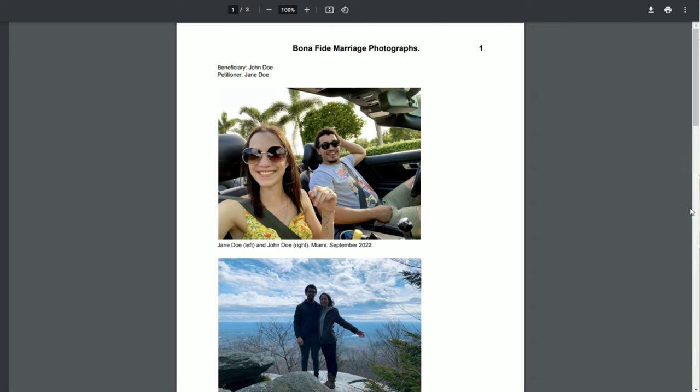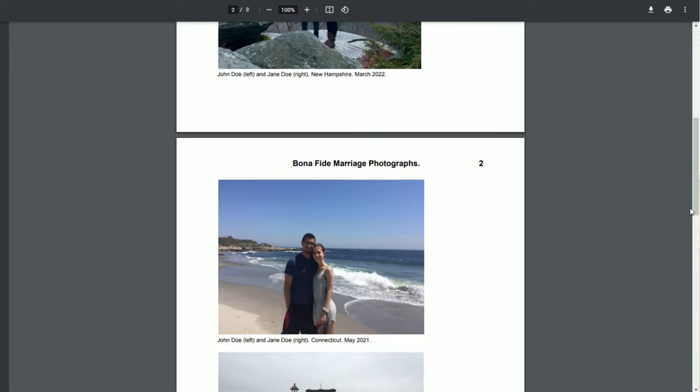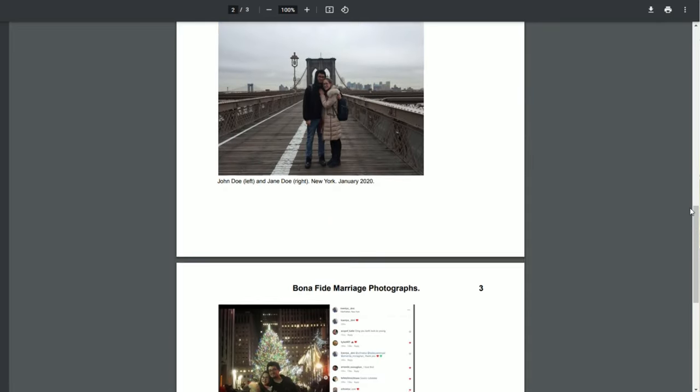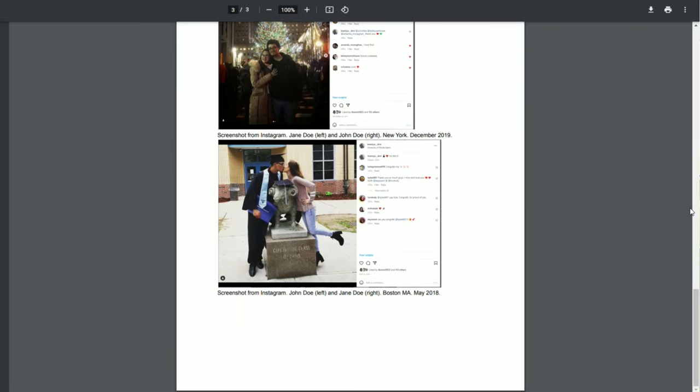On the screen I will demonstrate a sample idea: under each photograph you can annotate what exactly the photo reflects — who is in the photo, when it was taken, and where. If you wish, you can also attach screenshots of social media posts, screenshots of your conversations, or screenshots of your call logs.